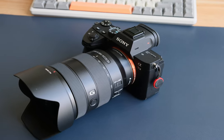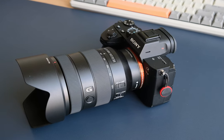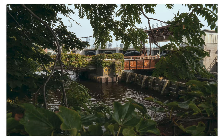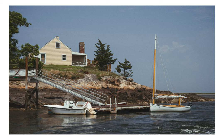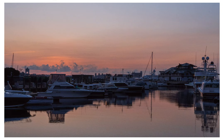This is the Sony 24-105mm f4 lens for Sony full-frame. I have been using this setup for pretty much everything, from street photography to travel videos and YouTube content for the past year.